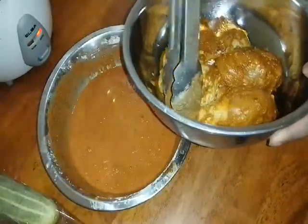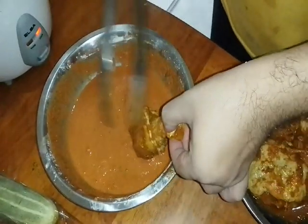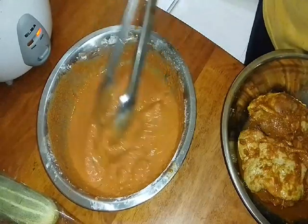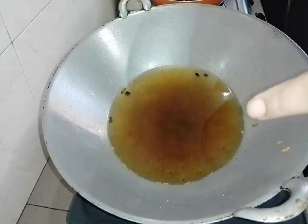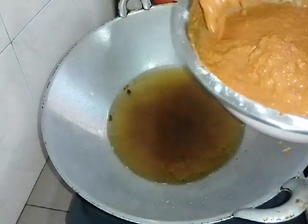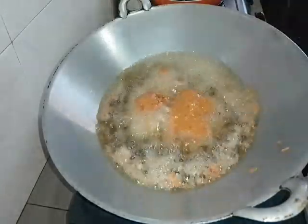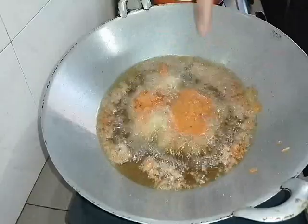Add the chicken — put it back in to coat with the flour batter. Coat it with the flour like this. Open up the pieces a little so the flour soaks in. Then we heat the oil and fry the flour-coated chicken. I'll fry two pieces at a time — with a small amount of oil. Fry until cooked — until golden brown.